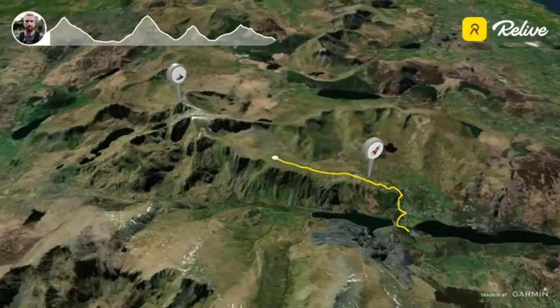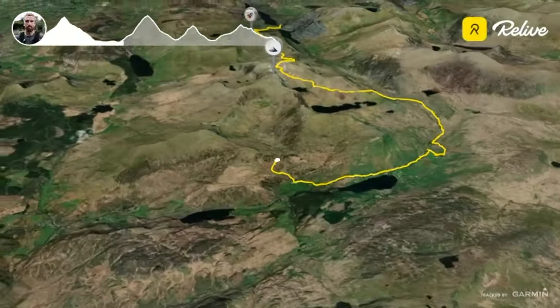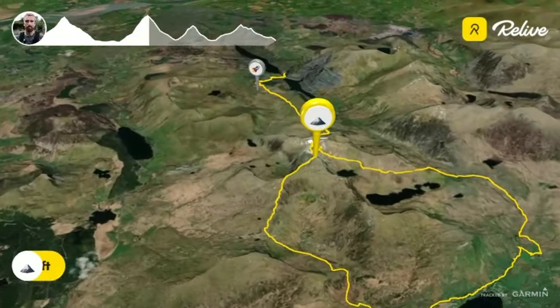I think of the race like four mountains — I care more about the fact that it's four mountains than I do that it's a 50k. I think of it in eight segments, which are the four ups and the four downs.